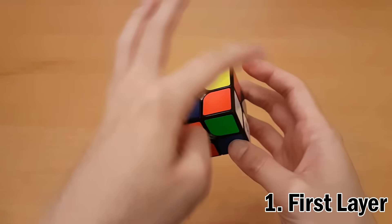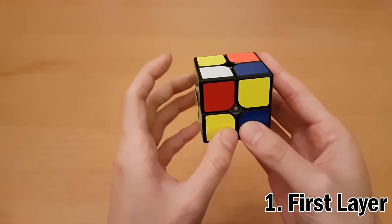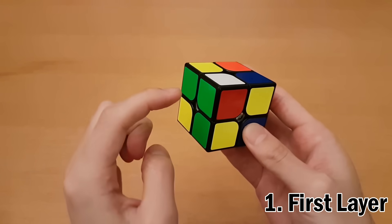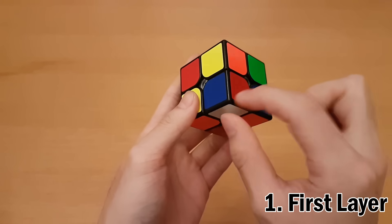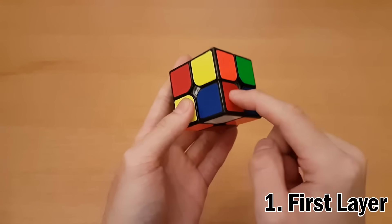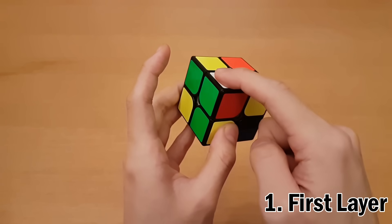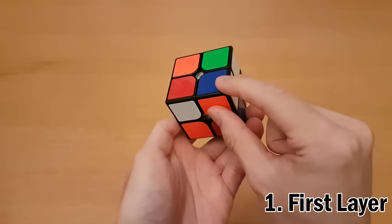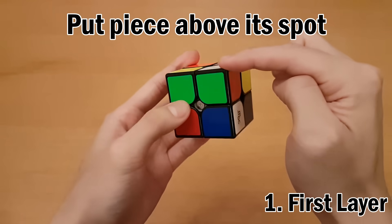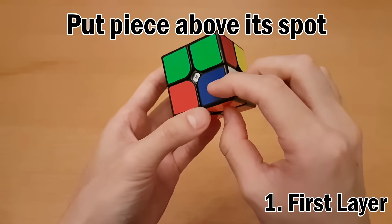Once you choose which piece you want solved, look for white pieces in the top layer. For example, we have this one over here — remember to keep the solved piece on the bottom at all times. This white piece has green and red on it. Look at your original solved piece; we have red and blue. The color they have in common is red, so I want this piece to be next to the red. I'll turn the top layer so it goes directly above that spot, because it's got red here matching the red here.